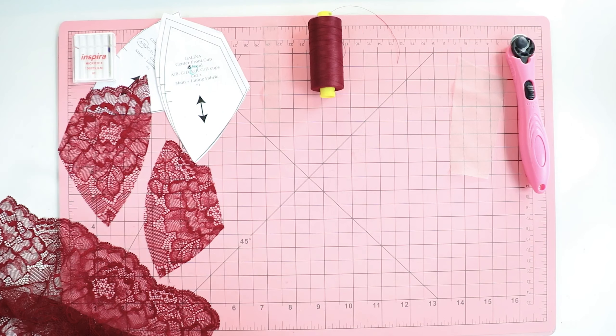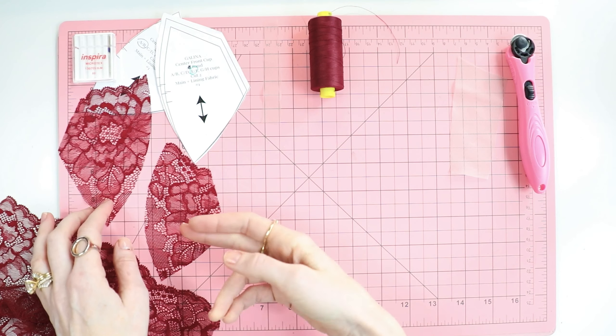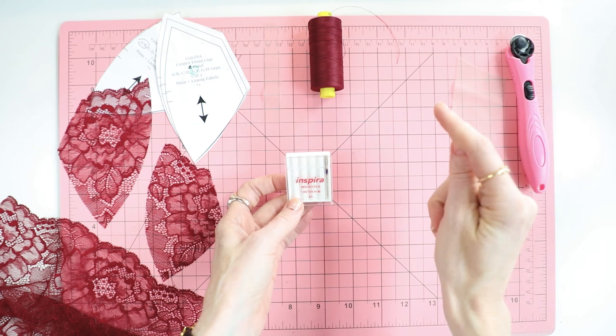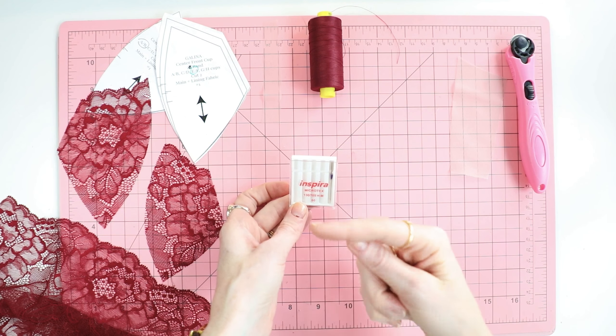Let's go over some basics about sewing through fine fabrics such as one layer of lace. First, you want to make sure that you have the right needle. I'm using an Inspira because I sew on Pfaff machines — their brand of needles is Inspira — but you can use a Schmetz or any other brand. I am using a size 60 Microtex needle. Microtex because this is a stretch lace, and you want to make sure you have a needle that is for stretch fabrics.